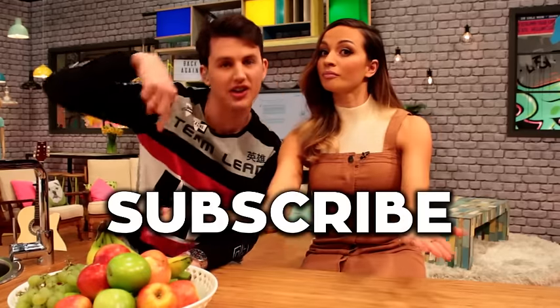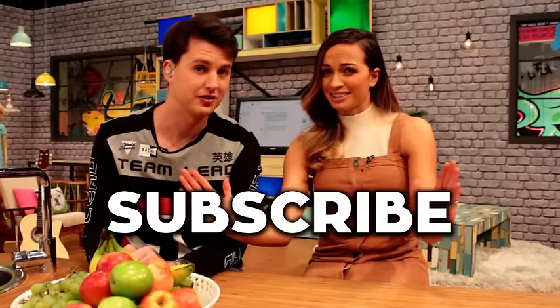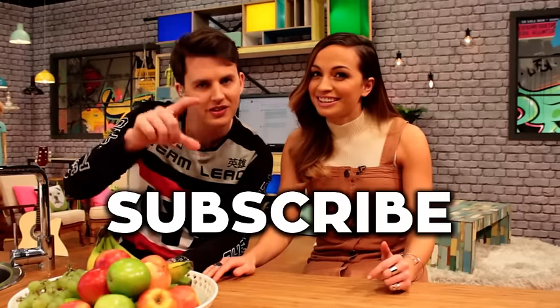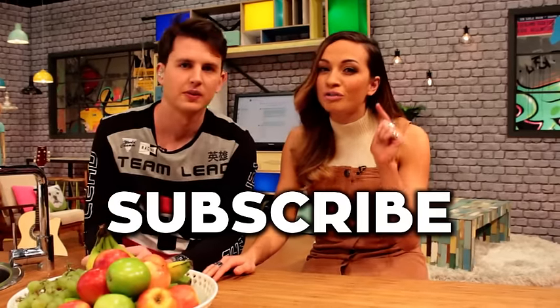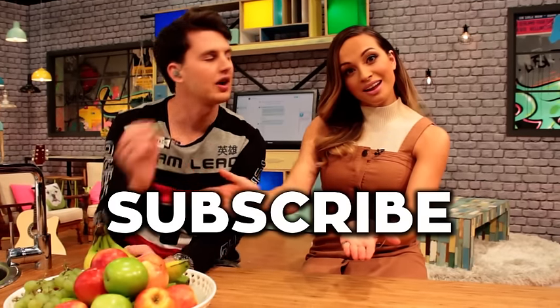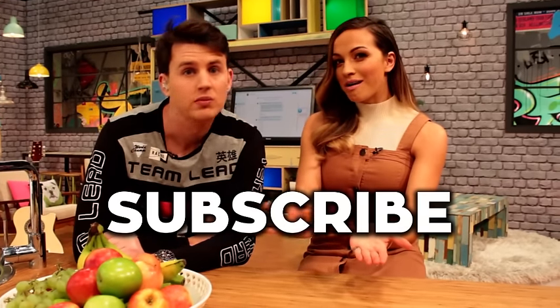There's that big button right there that says subscribe — click that button right now. Do it, you know you want it. I can still see you on your computer screen. Just get your mouse and go — you're thinking about it too much, don't overthink it. Double click. Great.